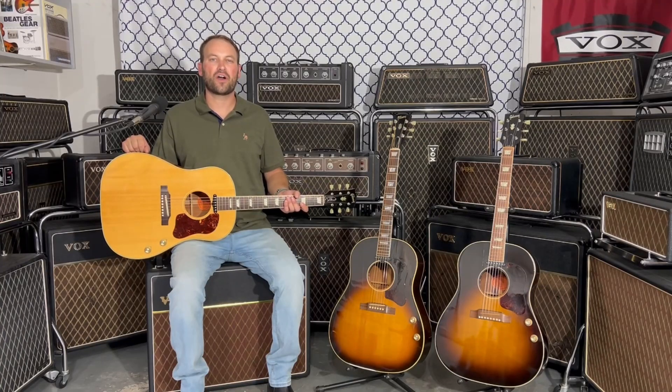Hello everyone, it's Paul from Guitar Gear Connection. On this episode of All About, we're going to be taking a deep dive into all the specifications of the Gibson J160E. So stick around, you're not going to want to miss this history lesson.